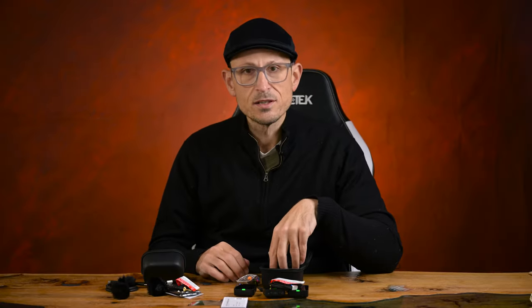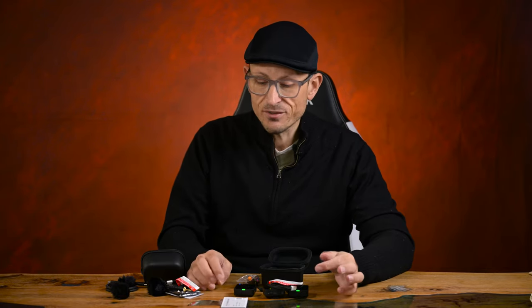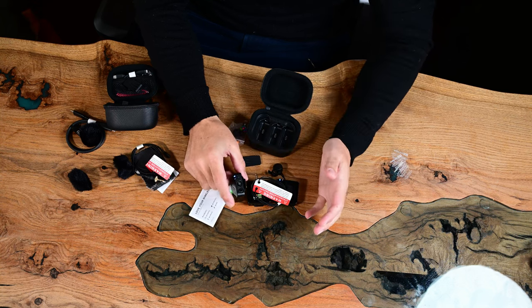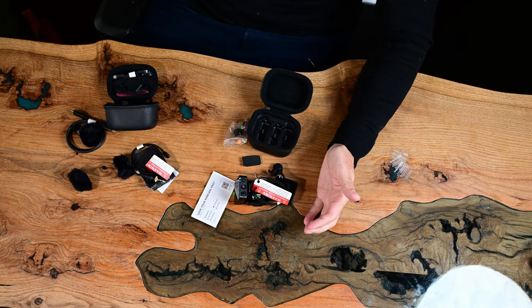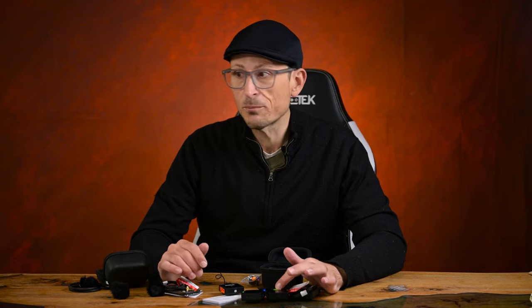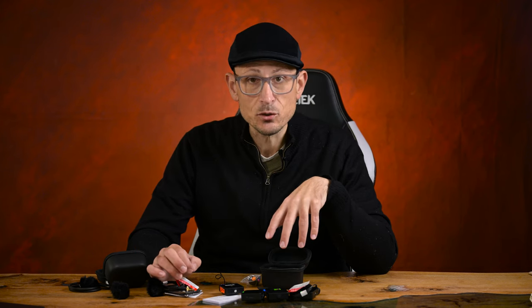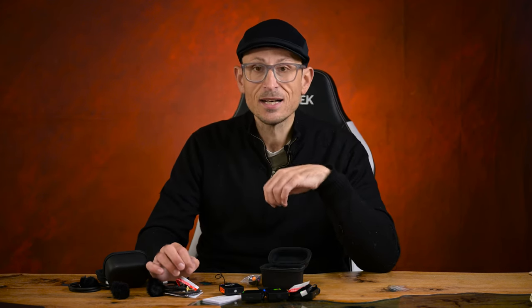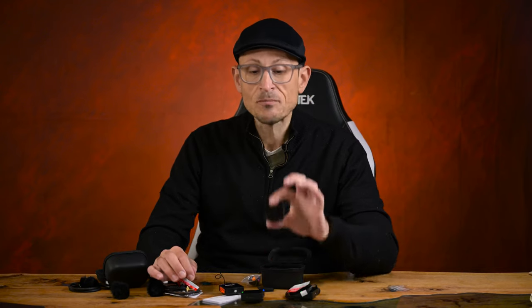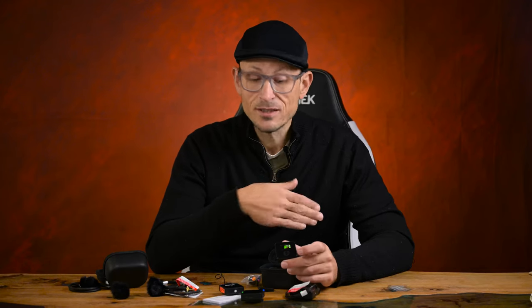As well as the 32-bit float, this guy has timecode built in so you can record it internally and it can go to the camera. The locking 3.5 lav ports mean you don't have them accidentally pulling out, although I have to say it rarely happens. On your receiver you do have a headphone out so you can monitor directly from that — because of course you can record straight into these without actually needing to have it connected to a camera. As I said, it's got the TRS input so you're able to have a third channel recorded.